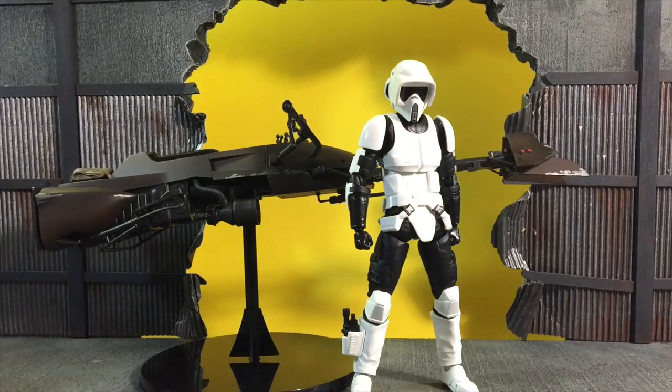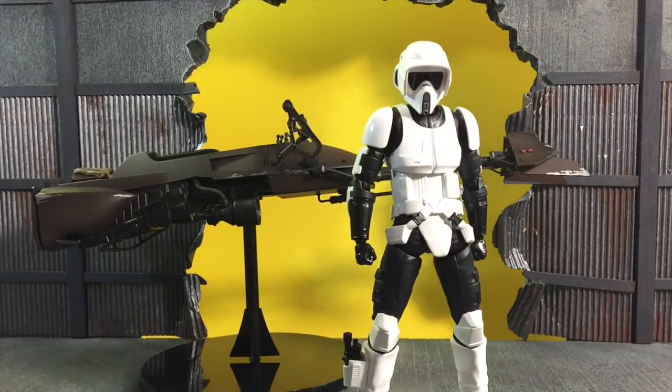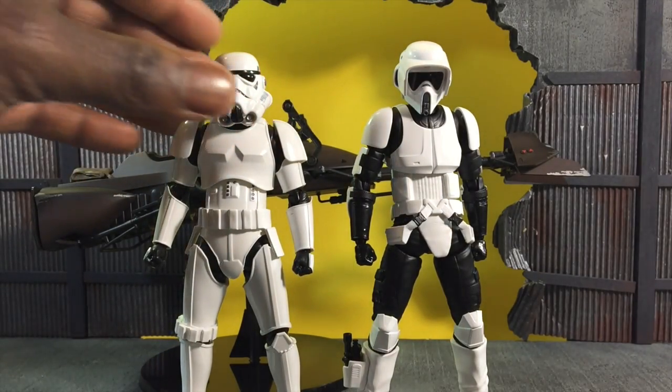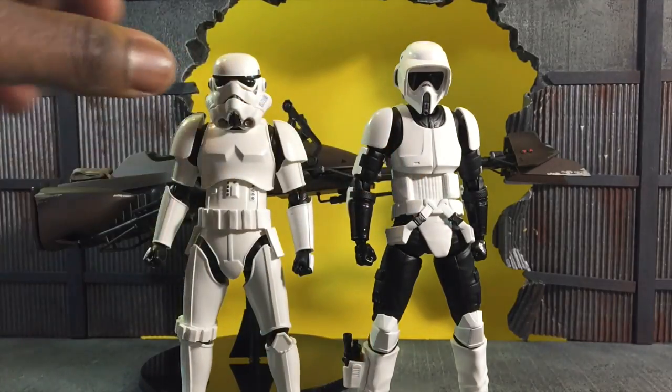First thing I'm going to do is show you a height comparison next to a regular Original Trilogy Stormtrooper. He is a bit taller, as you can clearly see — not too much, but where the shoulders meet you can tell he's a bit taller.